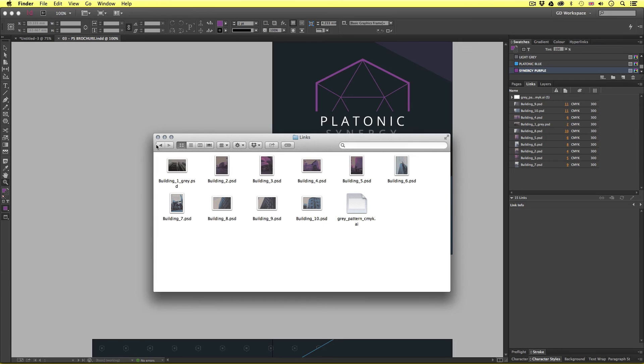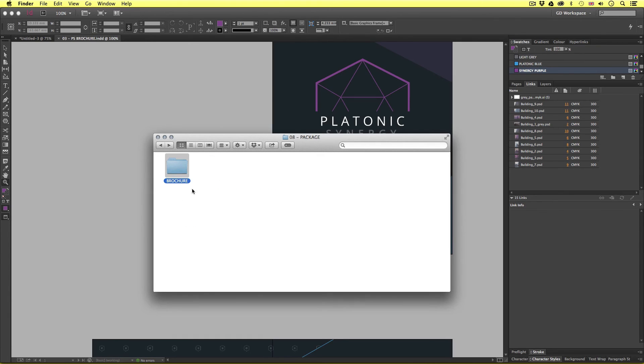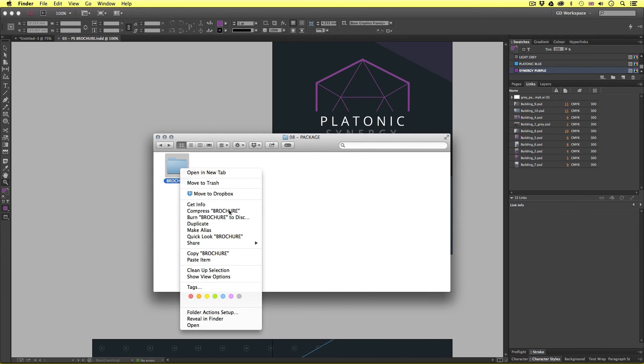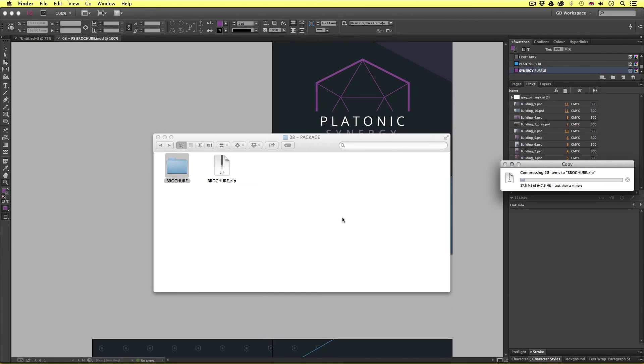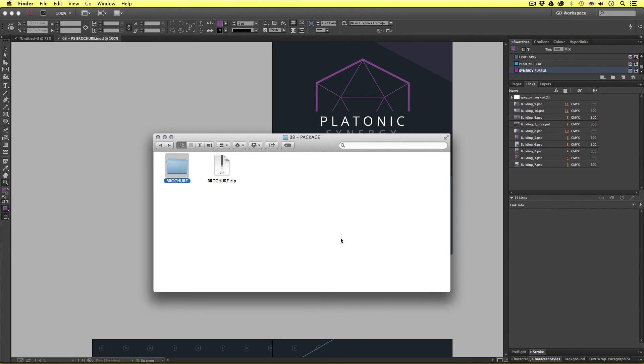So everything is perfectly contained in a neat folder. If I wish to send this over to another designer, printer, or simply archive this project away, I can right-click and choose Compress to create a neat zip file. I'm on a Mac here — if you're using Windows, you can use WinZip or WinRAR. Once created, I can send this over the internet or archive the project away. Simple.